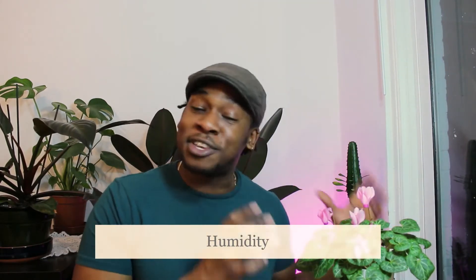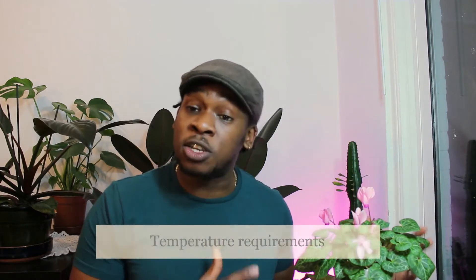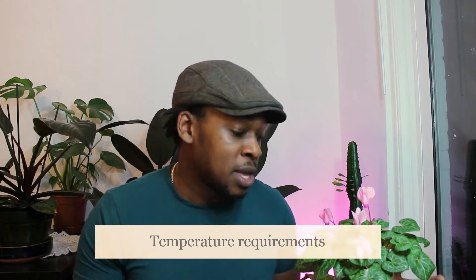This plant loves humidity, so ensure that it has plenty of it when you decide where you're going to place it. Since this plant originates from Europe it can withstand cooler temperatures, but not drastically cool. Keep it between 60 to 70 degrees Fahrenheit, or 15 to 22 degrees Celsius.